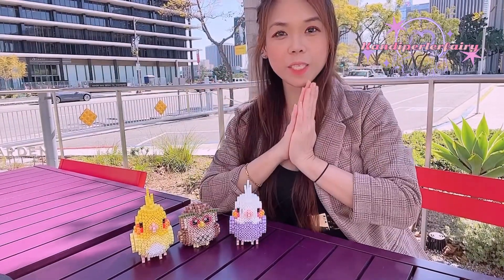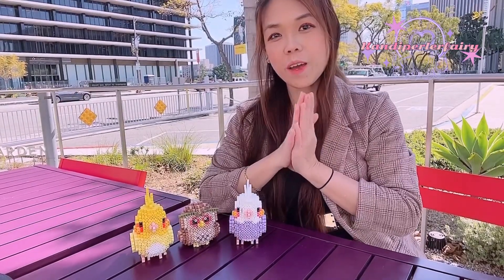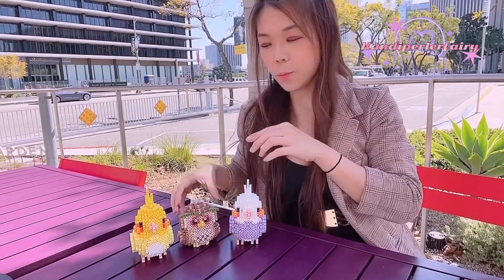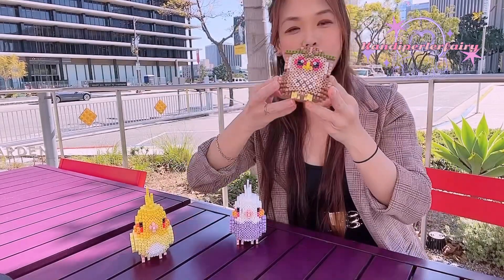Hi guys, welcome back to my channel, Candy Perler Fairy. Today I'm going to bring you another awesome tutorial to build this little baby out. Super, super cute, right?